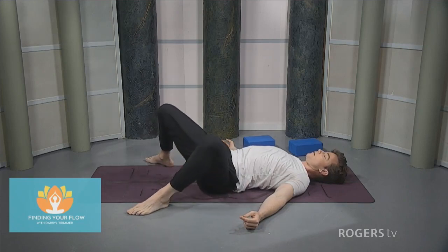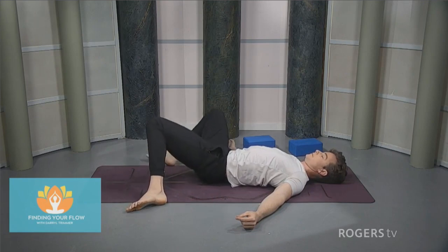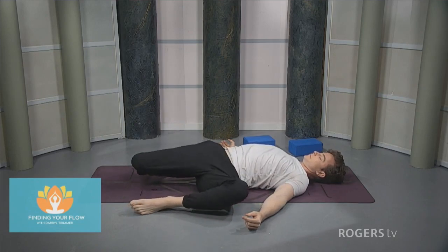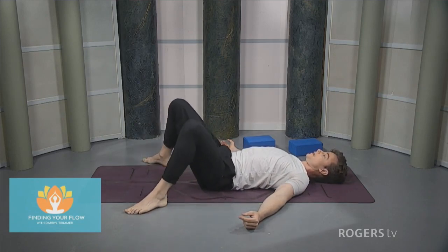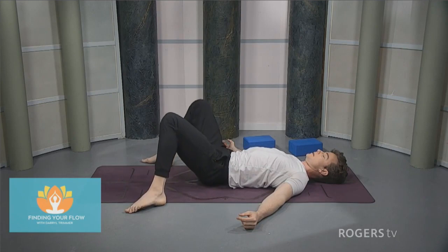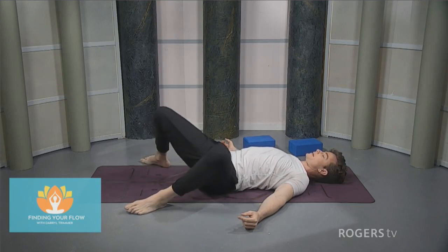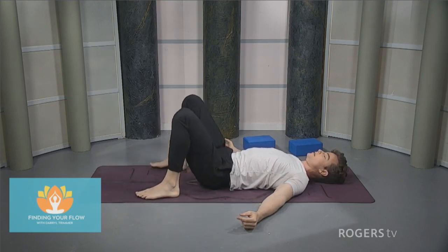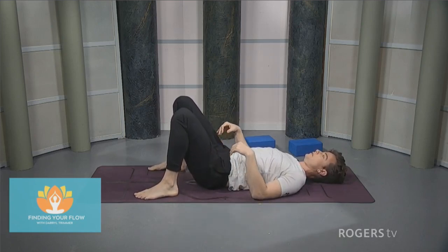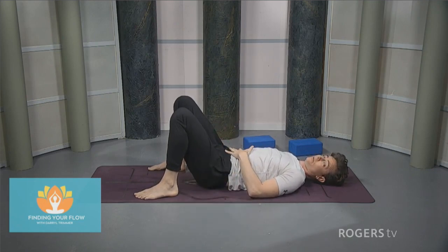Going slow through these windshield wipers, like it's a light drizzle outside. The slowness gives us a chance to feel, gives us a chance to actually use our muscles and not just throw our joints around. Bring the legs back to center, bring the feet back into the original position with knees just over top of the heels or ankles. Prepare for the second bridge — push the lower back down into the floor.